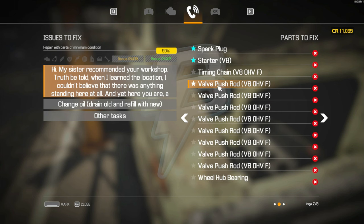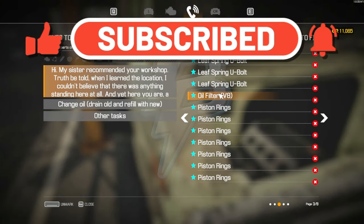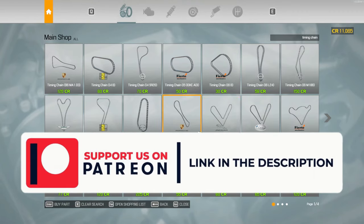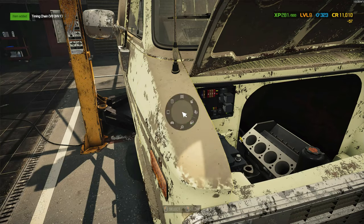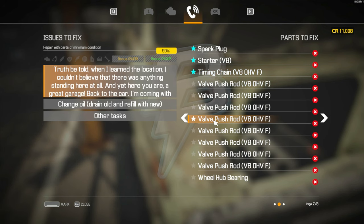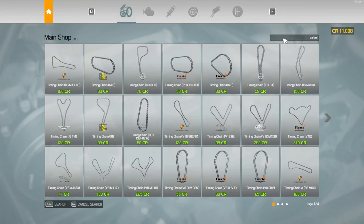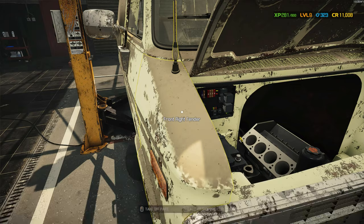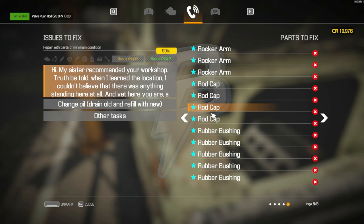Okay, then we need a timing chain — normal V8, right? Yeah, V8 — same as the other one. There we go, this one. Valve push rod — one, two, three, four, five, six, seven, eight valve push rods, eight of them. Normal ones — this one, eight.